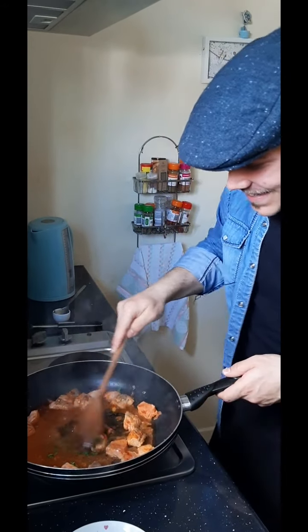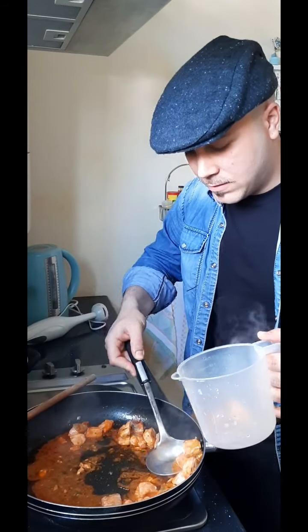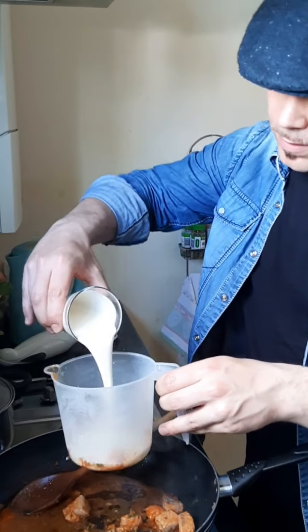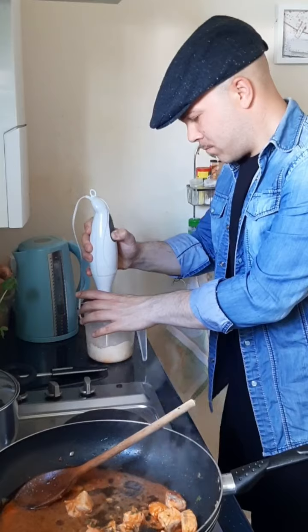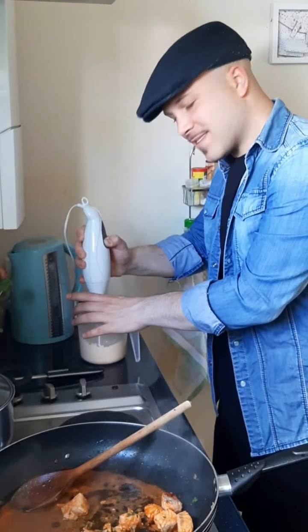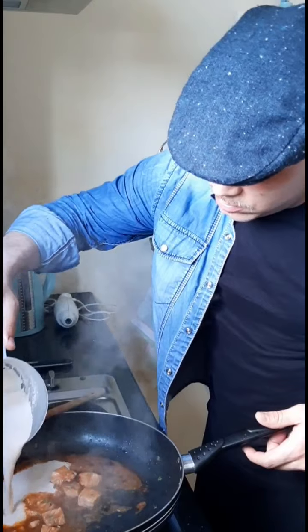Now we're gonna make a beautiful cream sauce. I'm gonna take a few pieces of salmon and pour the double cream, then blend it all together. Now I've made the beautiful cream and I'm gonna add it to the sauce.